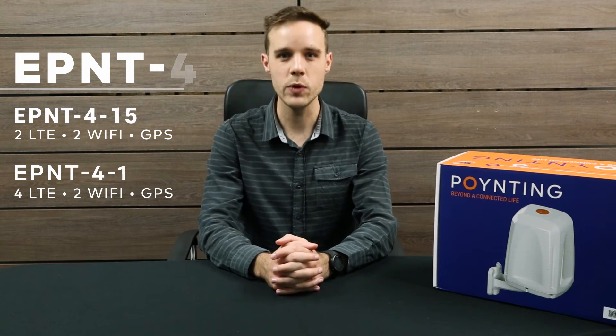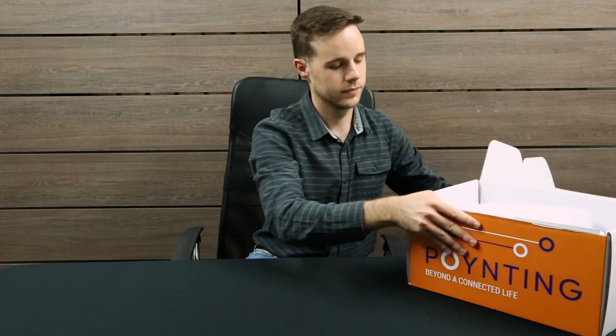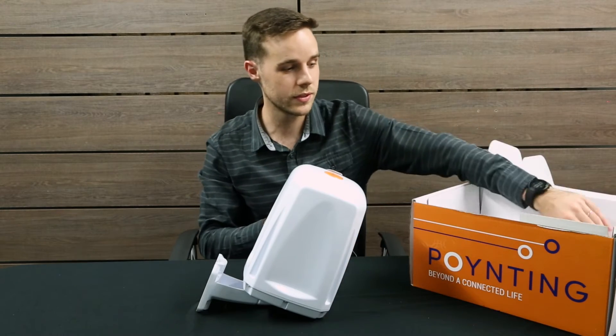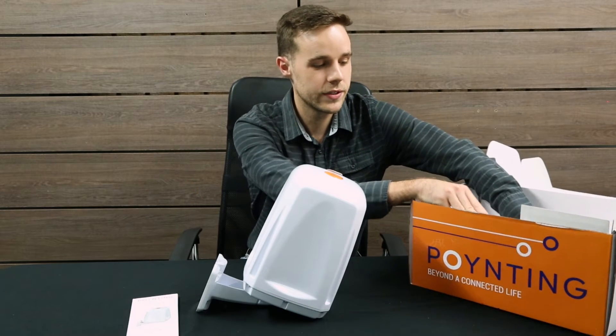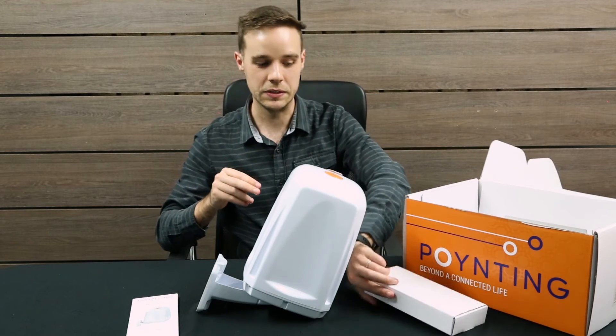So let's see what you'll be getting with your E-Point 4. Firstly you get the antenna, which is quite important. You also get your user guide and a box of goodies with the necessary installation tools.